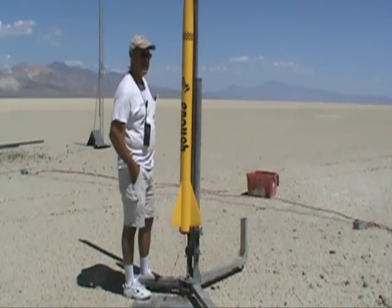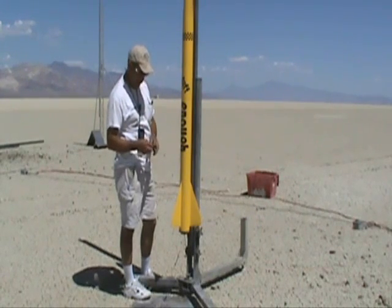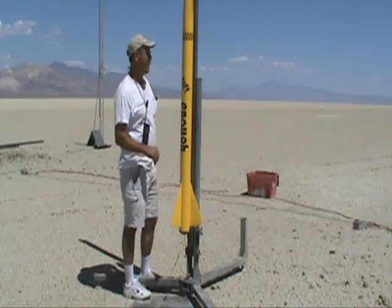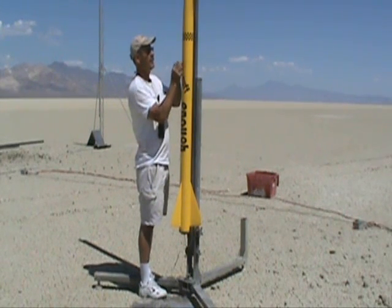I always like to arm the electronics before I hook up the igniters. Put the igniter in but didn't hook it up yet. That way if you hook it up and it takes off in front of you, at least you have your electronics turned on.